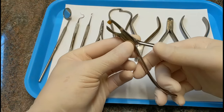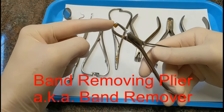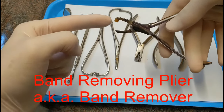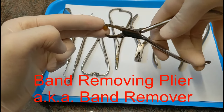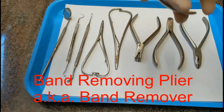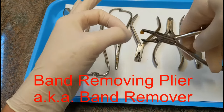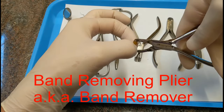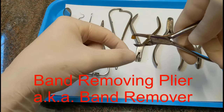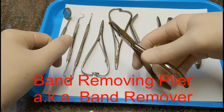This is called a band removing plier. It has a plastic end that sits on top of the tooth, and then this jawed end goes under the edge of the band. As you pull, it will slide the band off the tooth. The plastic end goes on top of the tooth and the band is positioned so that edge catches the bottom edge and lifts it off the tooth.